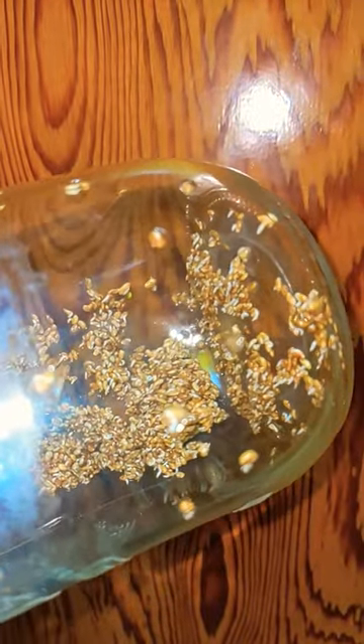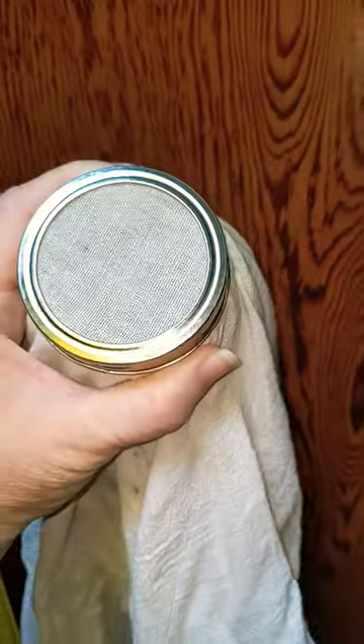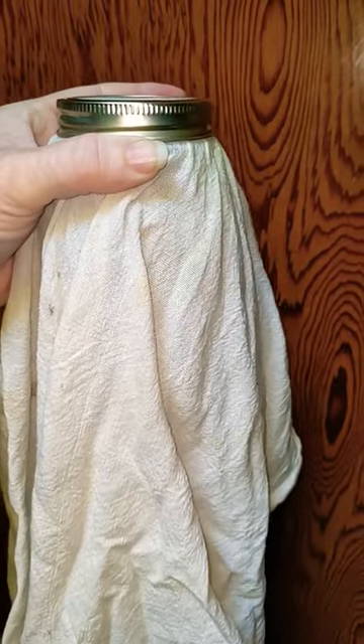We're going to rinse them and drain them every morning, every evening until they're ready to eat. I cover the jar with a flour sack towel and put a lid on top, and that prevents light from getting through.